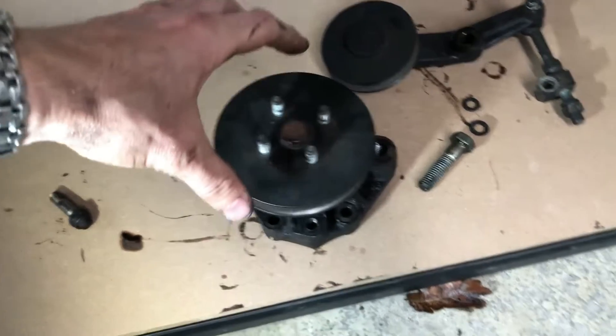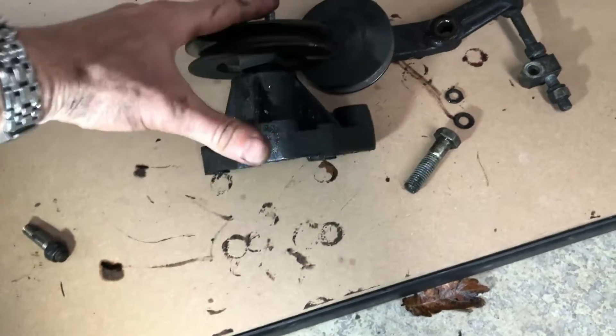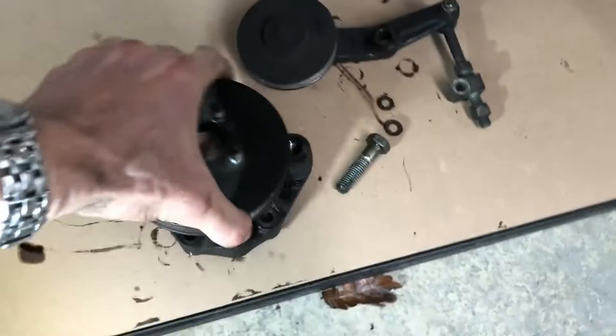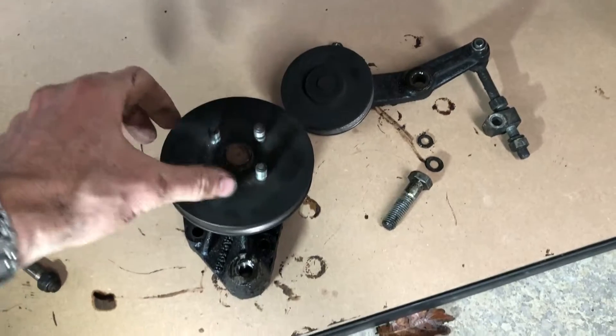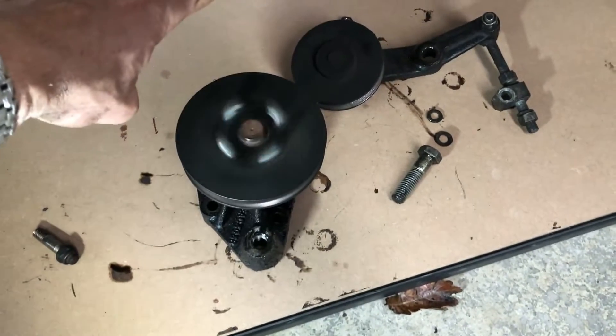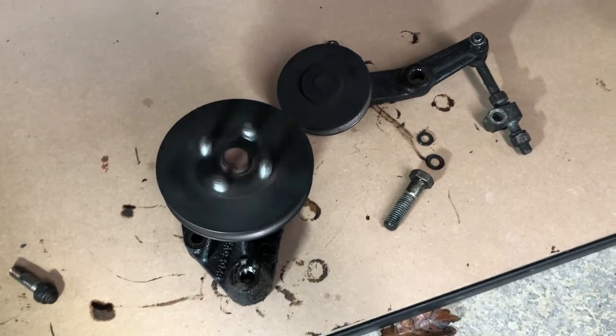These are the two pulleys that the mechanical fan pulley belt went around. They are big, they are heavy, really heavy — very over-engineered I'd say. Good bearings in them still but they're not required, and that will save a bit of weight.